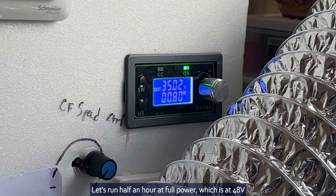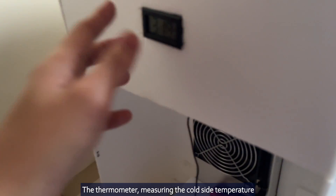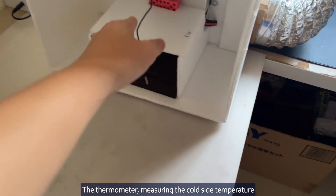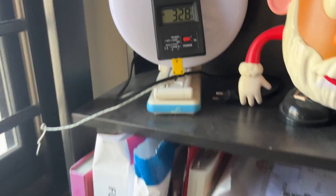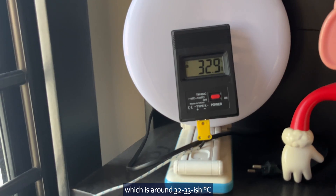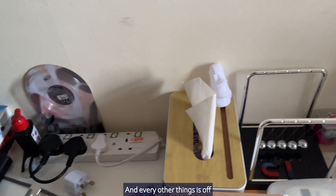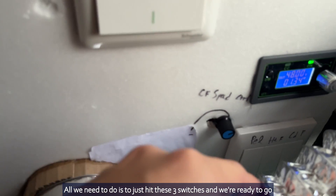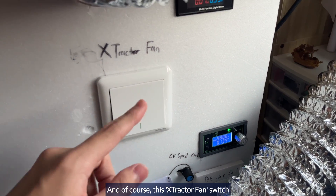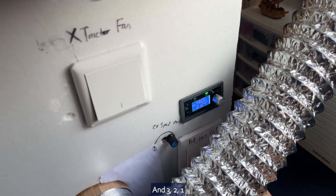Let's run half an hour at full power, which is at 48 volts. The thermometer is measuring the cold side temperature. This is the ambient temperature, and this is the outdoor temperature which is around 32 to 33 degrees. The aircon is off, the iPad is recording the timelapse, and every other thing is off. All we need to do is hit these three switches and the extractor fan switch, and we are ready to go. In three, two, one.